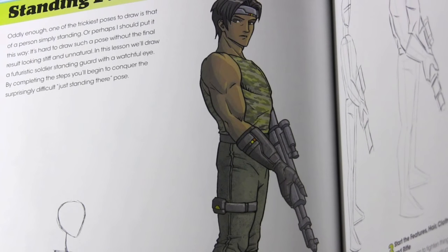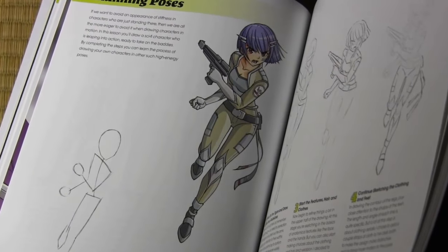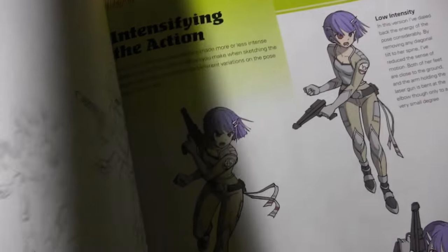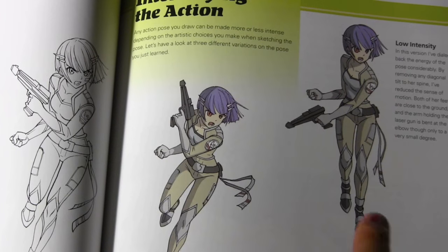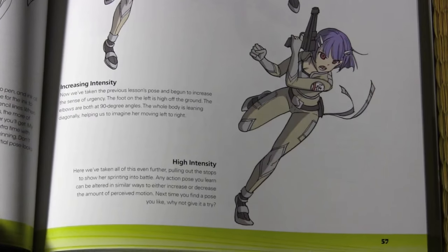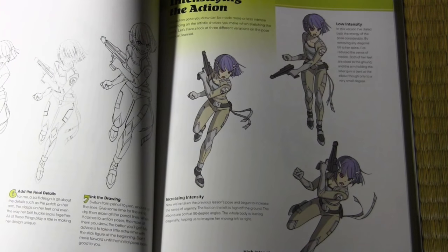Let's look at poses as they get more advanced. This running pose, for example, takes more time and effort to learn. With lessons like this you get three pages for the step-by-step and then a fourth page perfect for supplementary material. Here you see how I took the same pose and showed how it could be made less intense by having her foot closer to the ground with the arm in a different position, then intensifying it, and then really leaning into the pose — giving general advice on how one pose can be presented in a variety of ways depending on how much intensity you want.